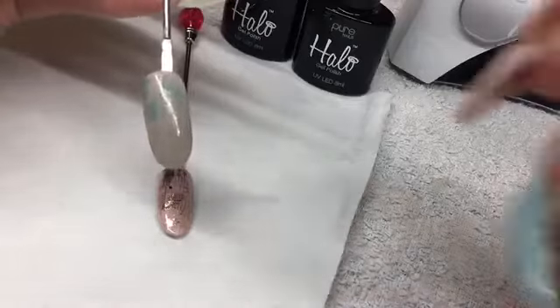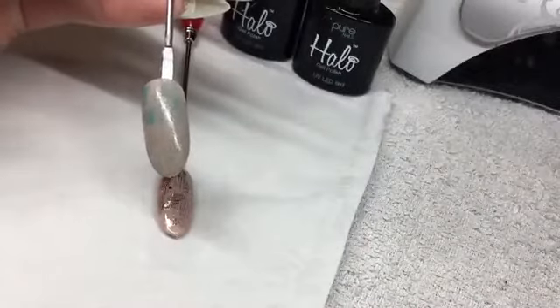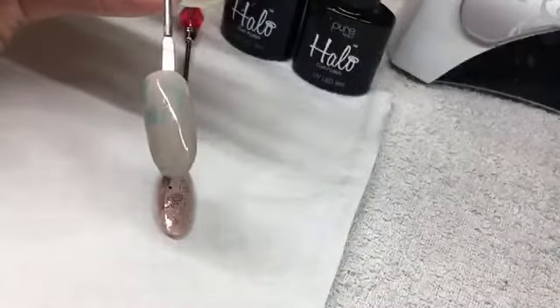Okay, once that's cured you're going to take your Halo white matte top coat and apply this to the nail, and then you're going to cure.